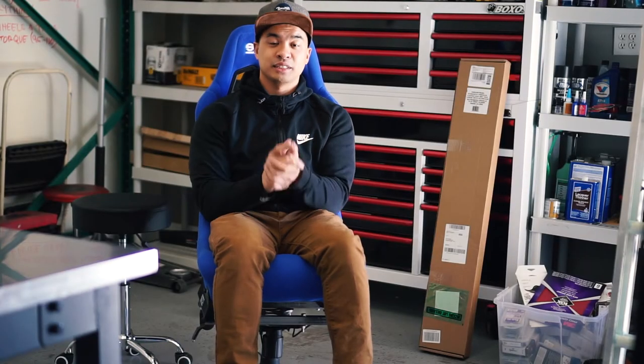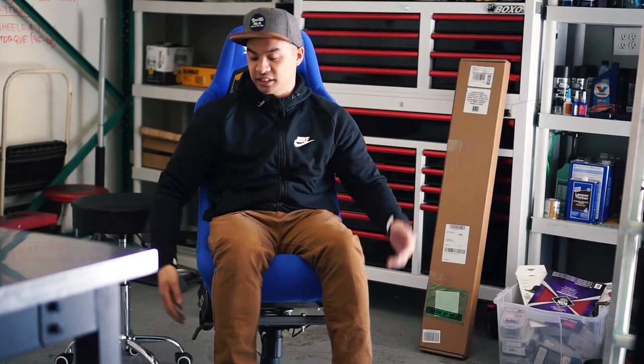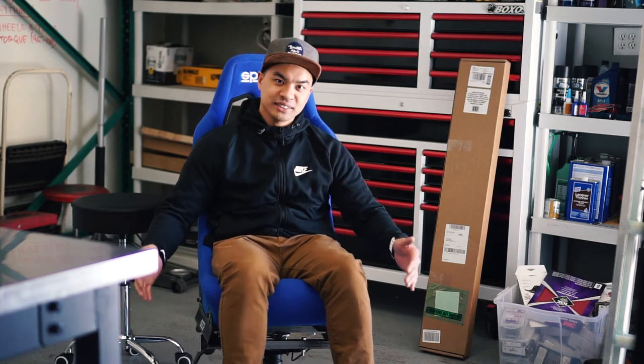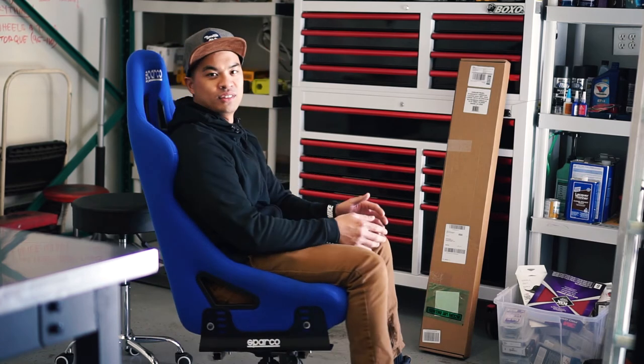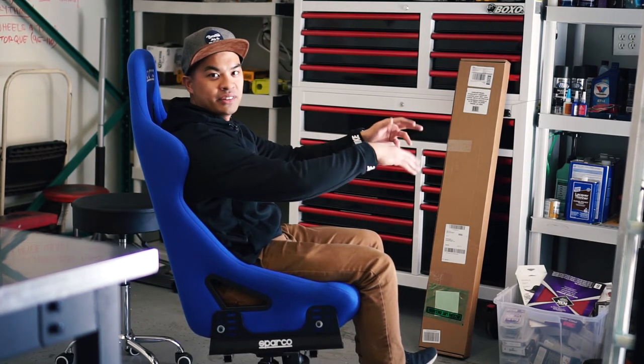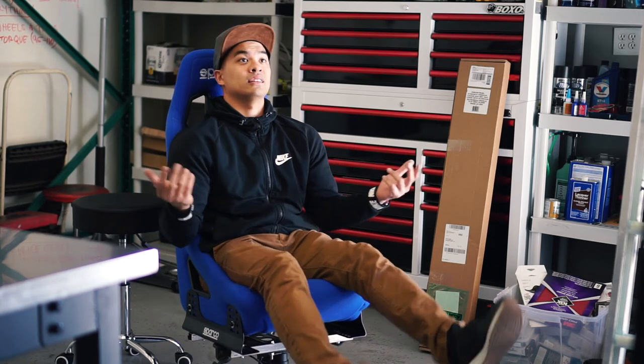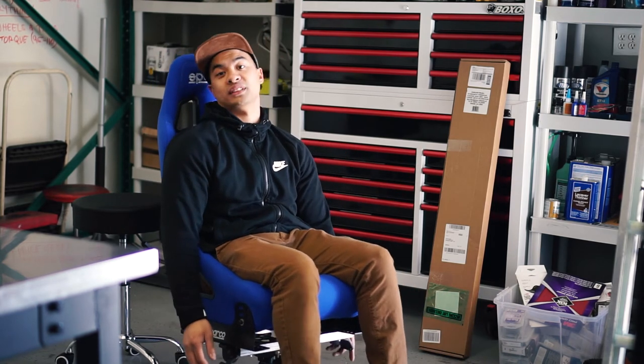So there you have it guys, that's pretty much the end of this project. As you can see, it's fully functional and not too bad. It's a little sturdy, a little loose, but it'll work for what you need it to do. If you're going to be typing at your desk, it's perfectly fine, or if you're going to be gaming all day, you can totally ditch the boring office chair for this.